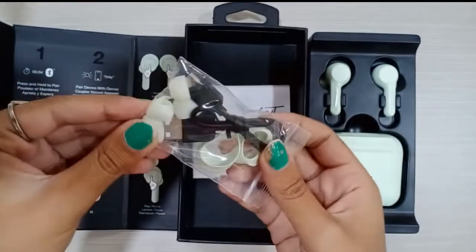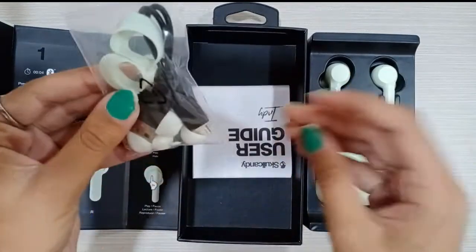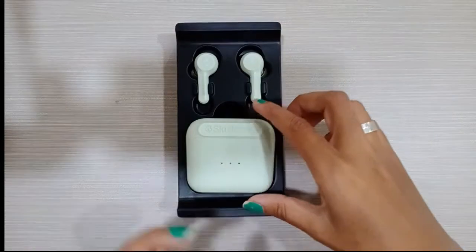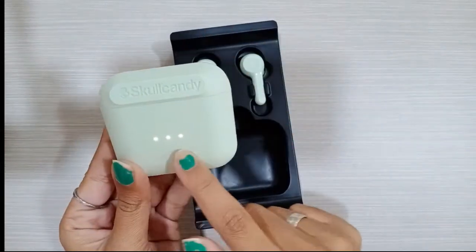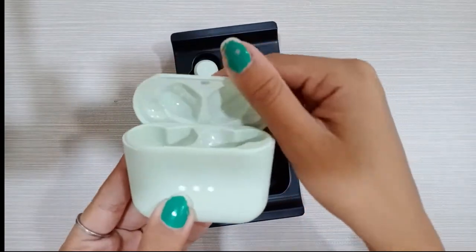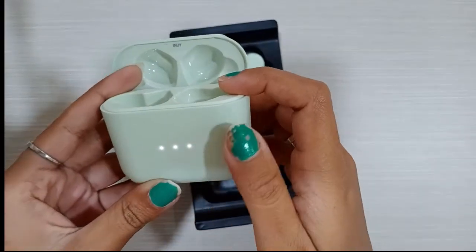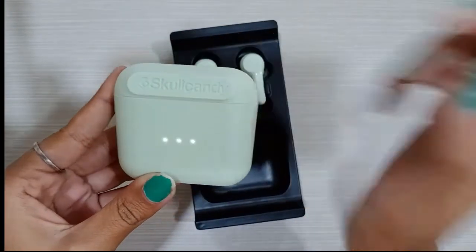And there are extra ear tips and a booklet included. There are 3 LED lights on the case: the first LED means 30% charge, the second LED means 70%, and the third means 100%.